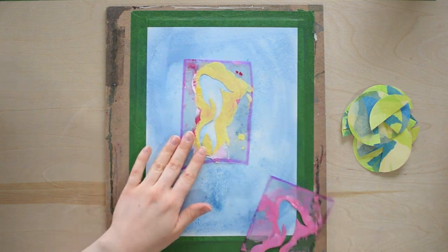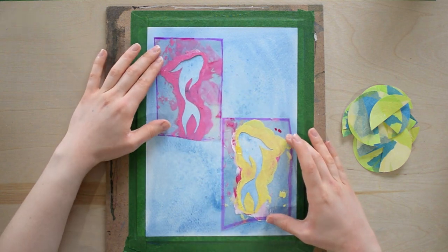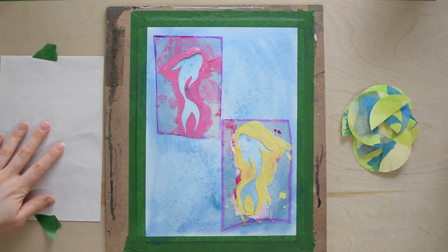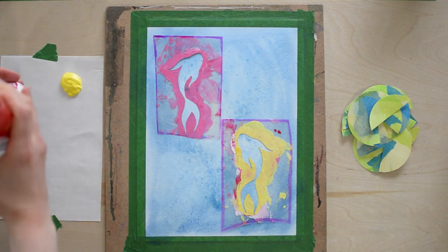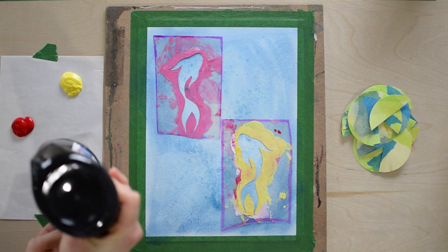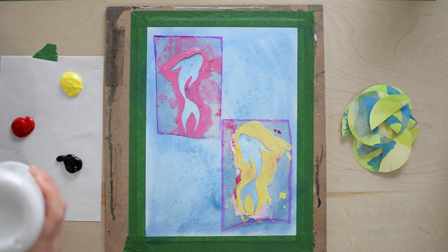Now we're going to lay out our fish stencils. This is kind of how I want mine to be, but you can arrange them however you want. I have a piece of parchment paper or palette paper, and I'm just squeezing out my colors: my yellow, red, black, and white. These are our colors for the fish.